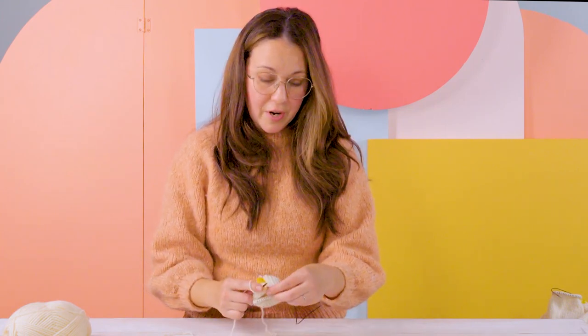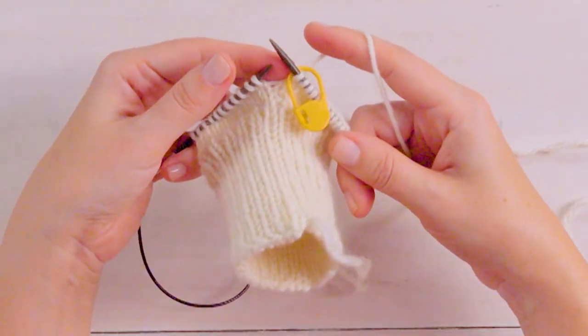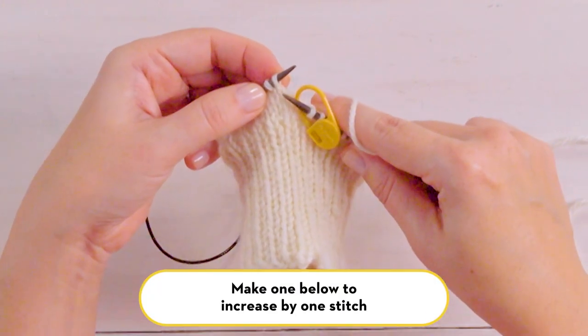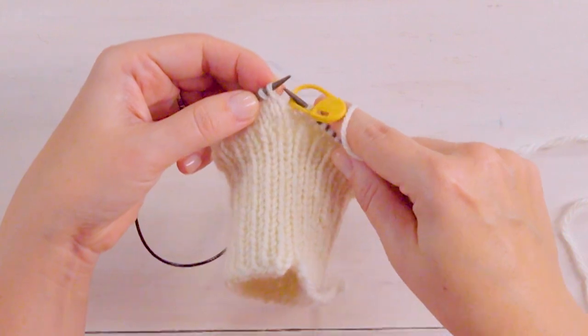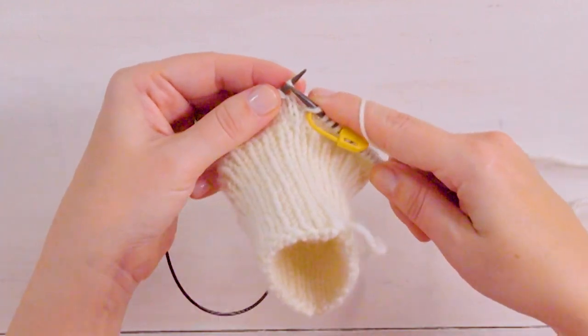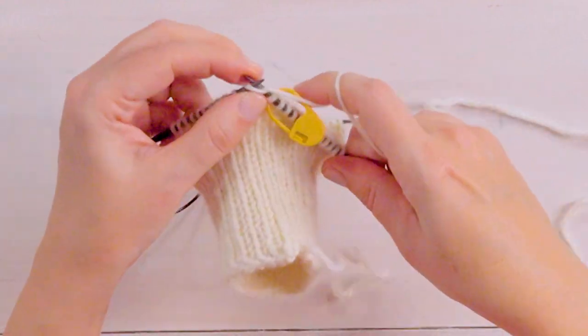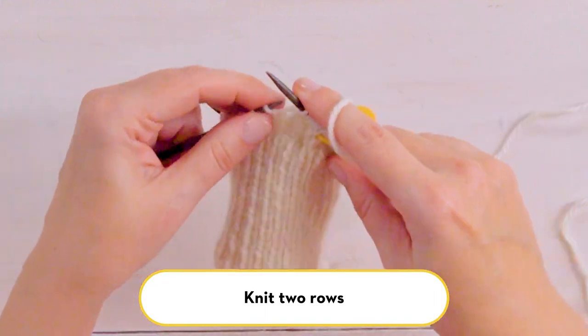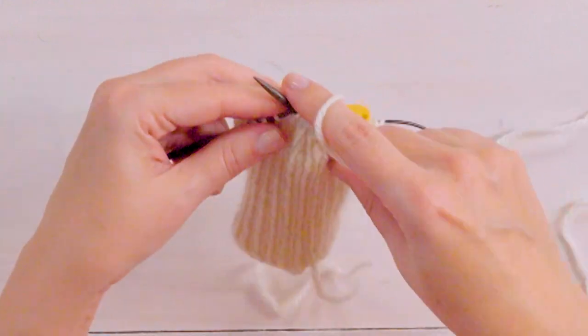Now we have about half an inch of stockinette worked above our cuff, and we're going to start making our increases for the thumb gusset. Slide your stitch marker to your right hand needle and we'll make our first increase — this is a make one below increase. You'll find the V directly underneath your next stitch, insert your right hand needle into that V and just work a knit stitch, and then work that same stitch that is above it. Then continue knitting in stockinette. We'll now knit two regular knit rows and then increase twice more. This will be the start of your thumb.